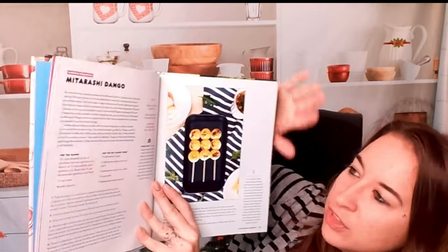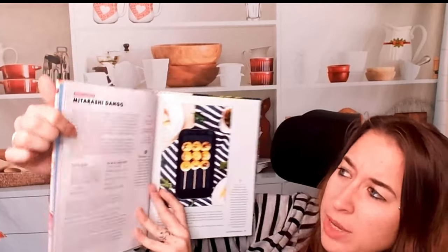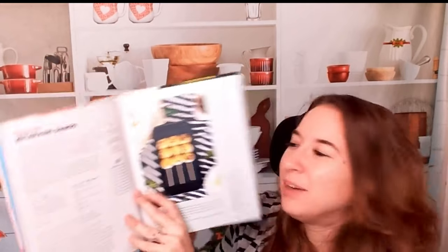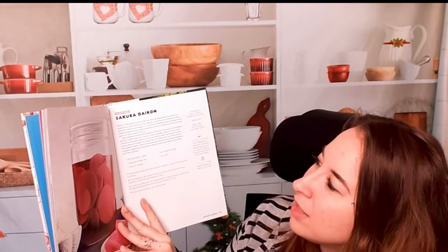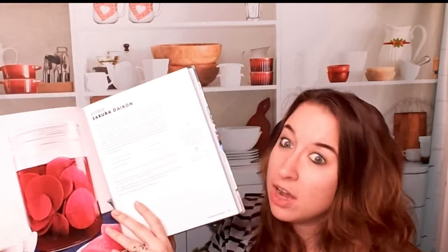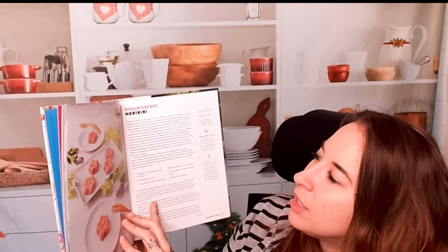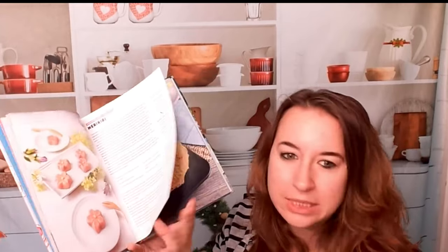There's usually a photo on the side for almost every recipe. Here we have where it's actually featured — so like Fu, Mugen, and Jean brushed up with soy sauce syrup. We have Sakura Daikon from Dagashi Kashi, which I haven't seen yet. Very vibrant drink — it looks like radishes. Here's a Nerikiri, which is from Cardcaptor Sakura. There are so many different recipes in here.